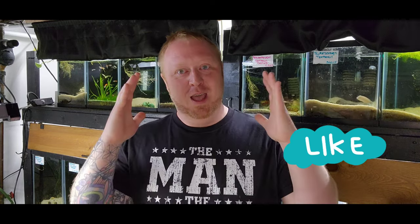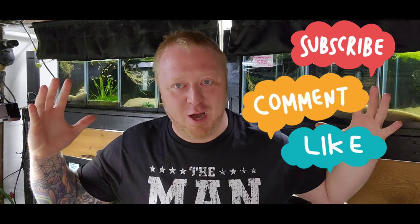I'm glad you guys watched this. I hope you guys do your water changes — save the fish lives! If you have any questions, leave a comment below, and make sure you like and subscribe to Dreamweaver Aquatics. We'll see you next time.